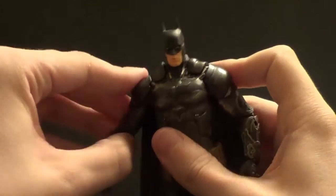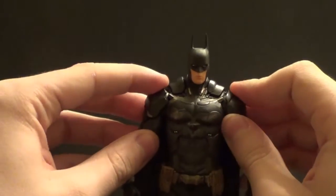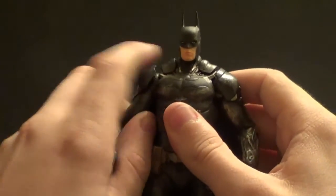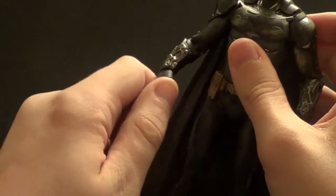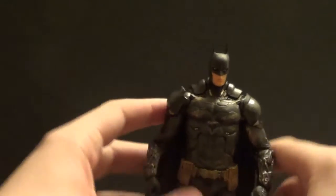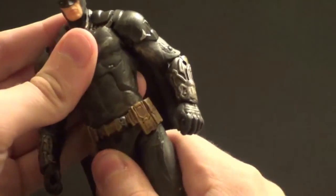The arms go up and down — the shoulder pads hinder a little, but not terribly much. Forward and back works too, and the shoulder pads do push up if you do it enough, but I try not to force it so nothing gets warped. You have a bicep swivel, double elbow bend — double is always very nice. There's also a little bit of wrist rotation and forward and back on the wrist as well. There is an ab crunch, but mine is stuck, and DC Collectibles figures are known for being fragile, so I'm not going to force it.